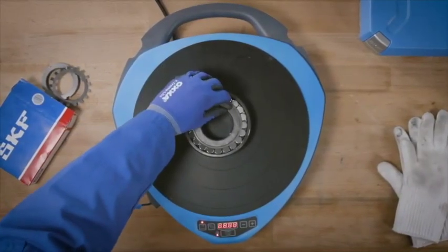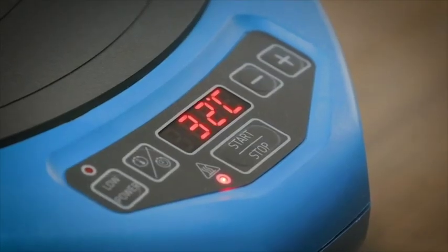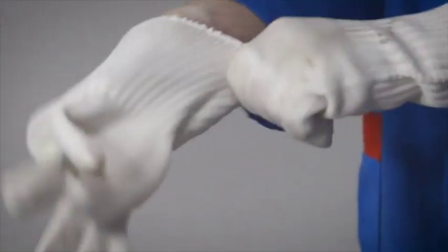Place the magnetic temperature probe on the inner ring. Press the start button to start the heater. Always use heat protective gloves to remove the hot bearing or workpiece from the heater.